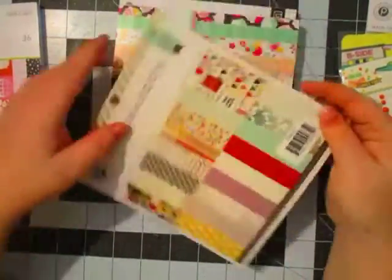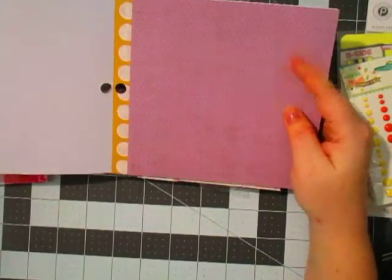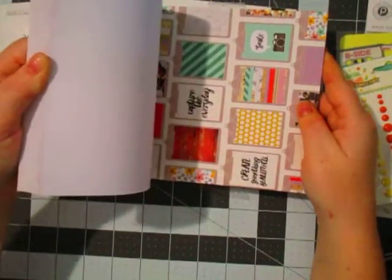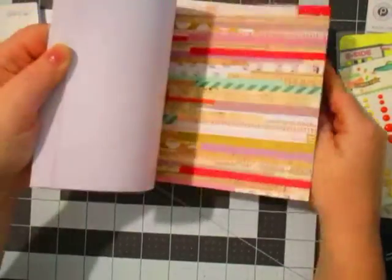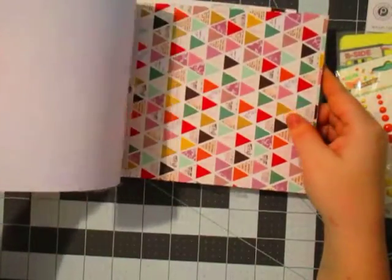And then I got the Pink Paisley Memorandum. I really like that this paper line had this really pretty, kind of dusty, kind of concord, lilac color. Purple is not one of my favorite colors, but it's really nice to see it sometimes in a line because you just don't see it very often. Really cute.